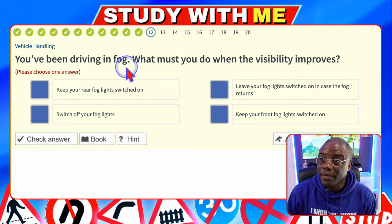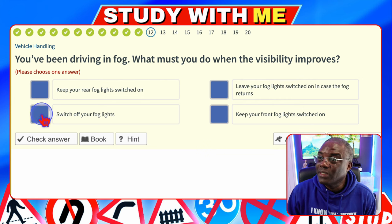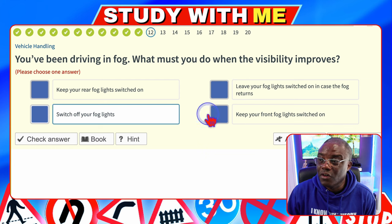You've been driving in fog. What must you do when visibility improves? Keep your rear fog lights switched on — no. Leave your fog lights on in case the fog returns — no. Switch off your fog lights — obviously, if the fog's gone, turn off the fog lights. Keep your front fog lights switched on — no.